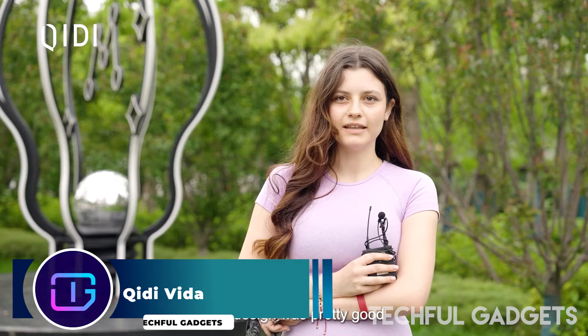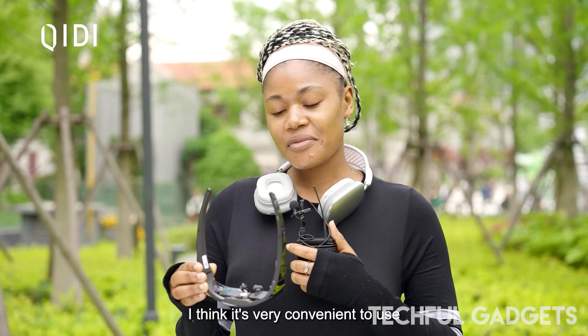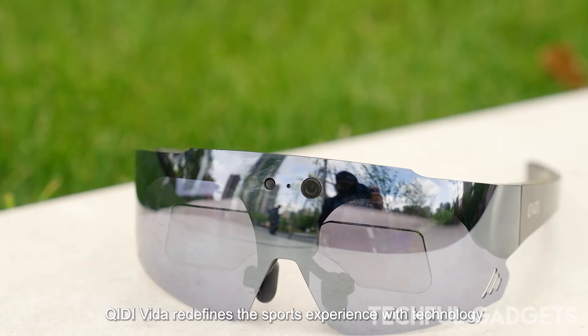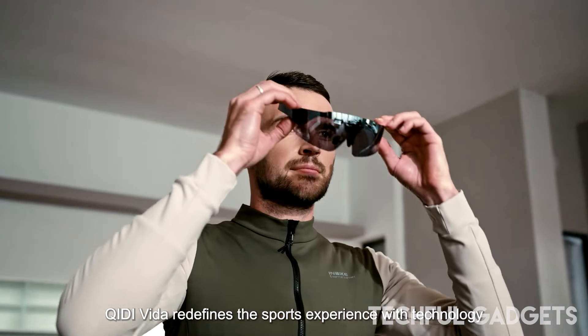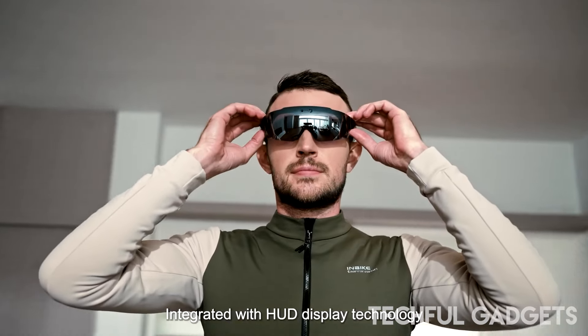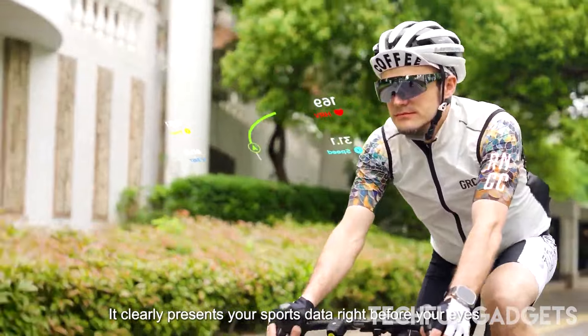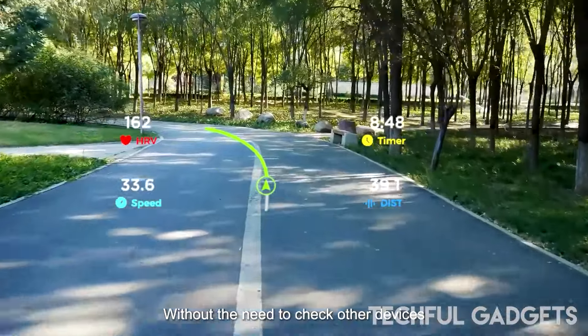Kitty Vida — the Kitty Vida features a heads-up display commonly found in luxury cars, providing power status, guidance, navigation, and more. The 100-inch binocular full-color AR HUD display lets you adjust the data and position according to your preferences, helping you stay focused on the road ahead.